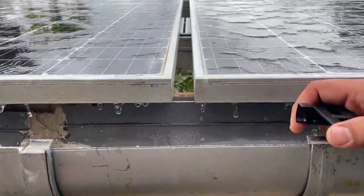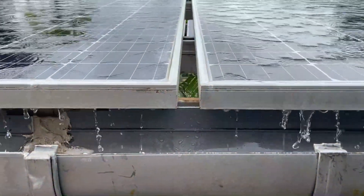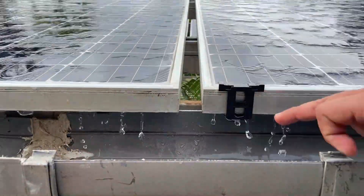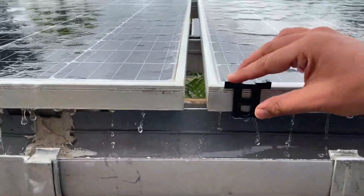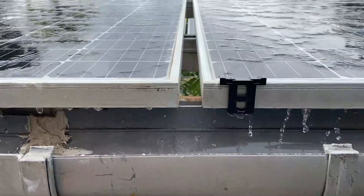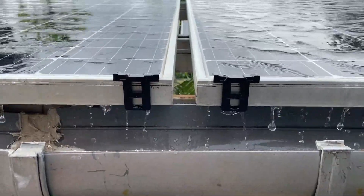Now the water is coming down from both these panels. You can look at how the water is actually draining down. Now I will put this clip on one of the panels — see how quickly the water is draining down vis-à-vis this one, where the water is coming so slowly. Here with the clip the water is coming relatively pretty quickly. For the other panel I will now put the clip — you can see the water comes down pretty nicely.